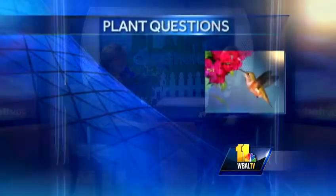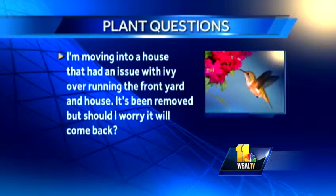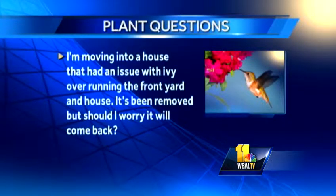Someone moving into a house had an issue with ivy overrunning the front yard and house — it's been removed, but should they worry it will come back? Yes. Just keep an eye on it, and if you have to, go out there with cut vine and stump killer, tap the edge of those branches and it should make them die all the way back. But do keep an eye on it — it's a plant that will keep coming back on you. They're persistent.